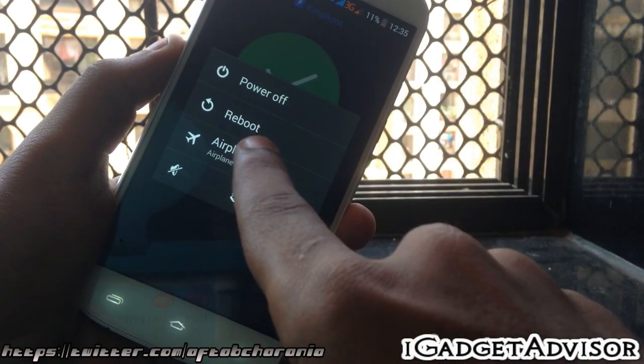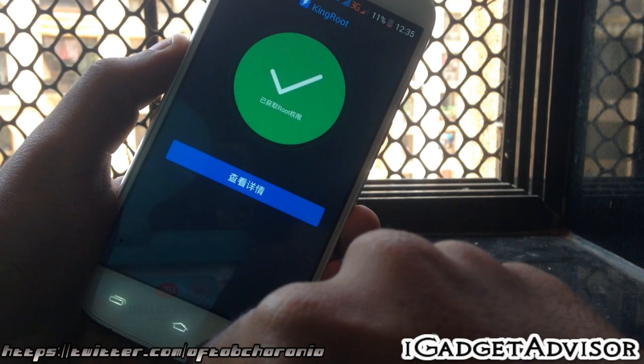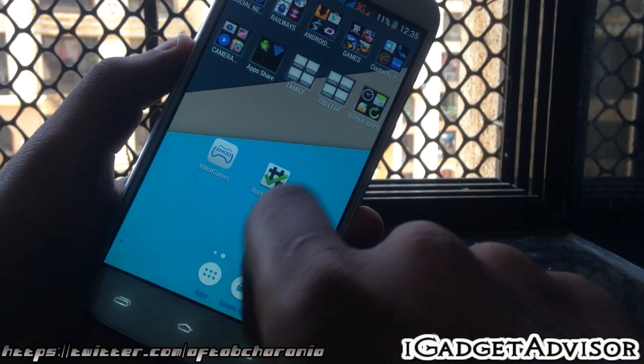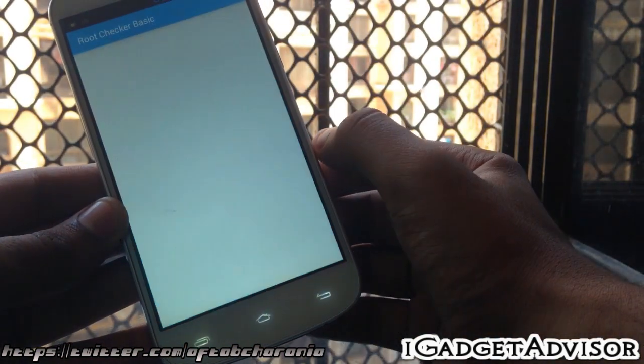Once you install KingRoot, open up the application. You'll see a green button in the middle of the screen where it says 'Micromax A300' — just tap on that green button and boom, the phone is rooted. Now simply reboot the device.